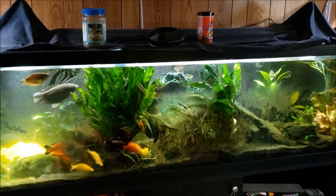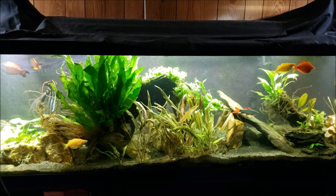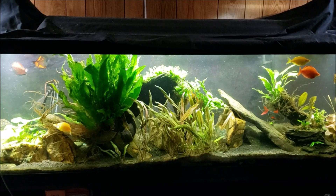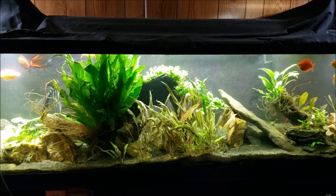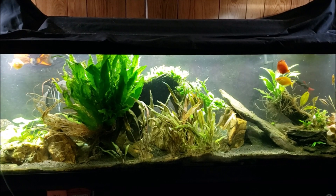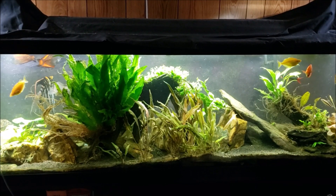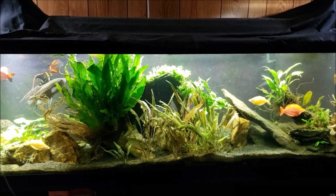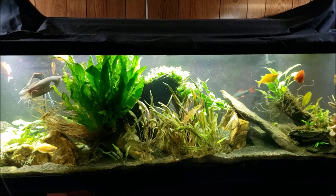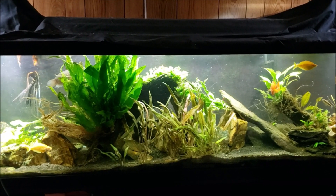We're going to call this the before, and there's your after. I did a considerable amount of work while I was in there. The only thing I didn't do was mess with the filter — it had a pretty significant amount of flow, and I vaguely remember doing a filter change on this tank not terribly long ago, so I wasn't too worried about that.